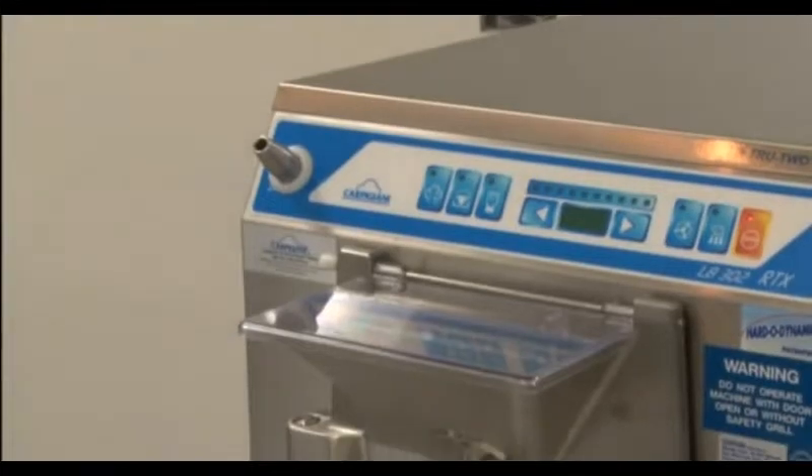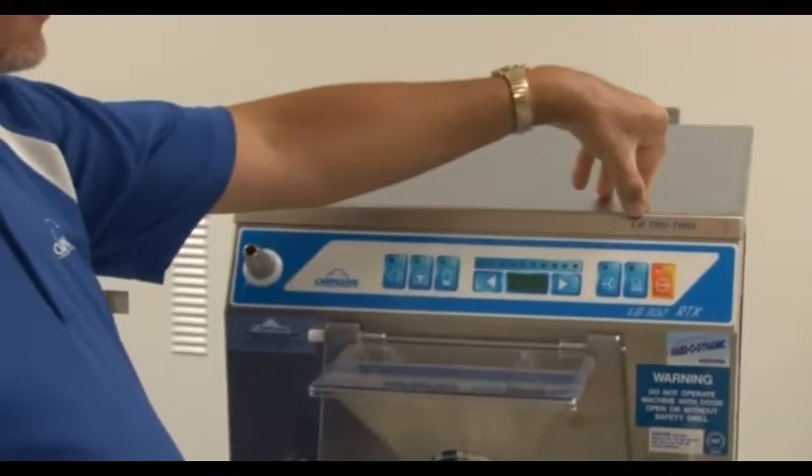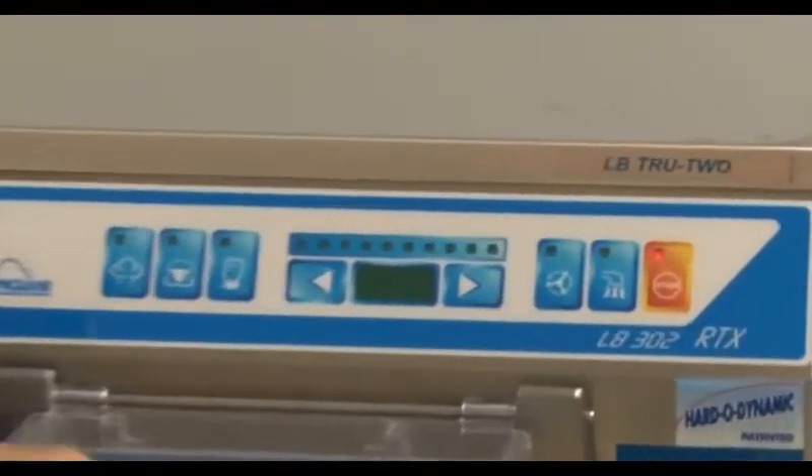This is the Carpigiani LB302RTX. This particular model is an LB True2 variant, which means that it has a true two-speed beater motor — a low speed and a high speed.